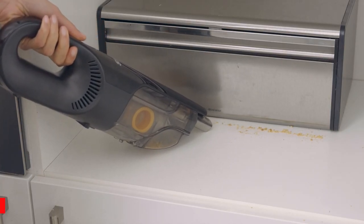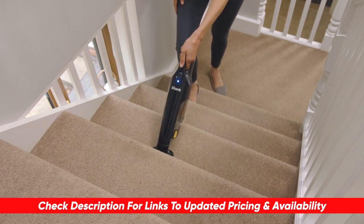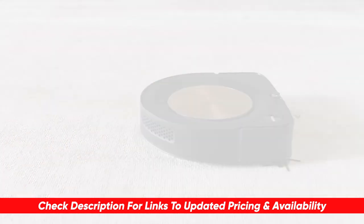As always, I will leave links to each of these products in the description below, so you can check them out there and do a little bit of your own research if you like. Also, if I happen to find any discounts, deals, or coupon codes, I'll drop those down below for you as well.